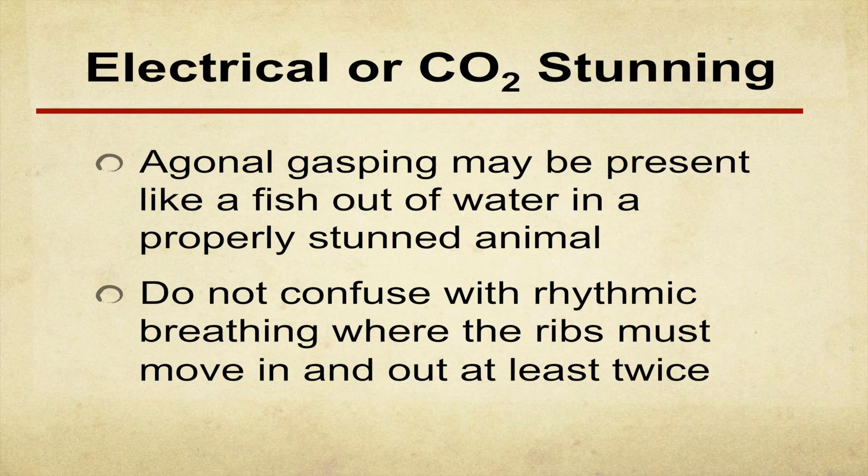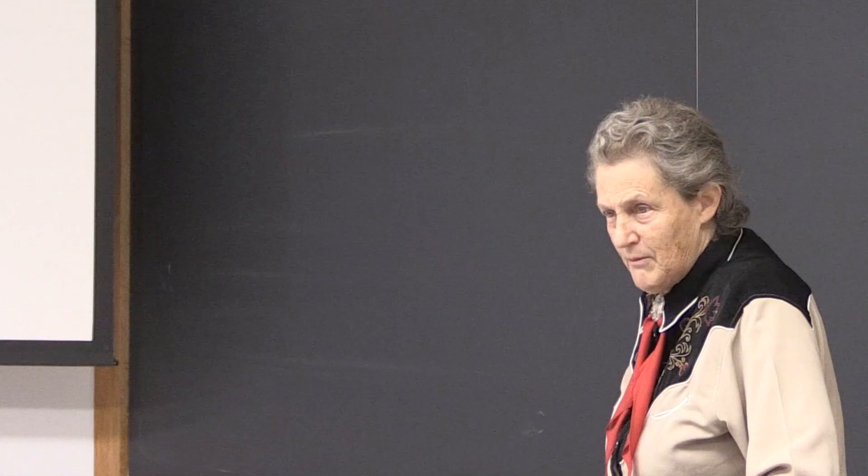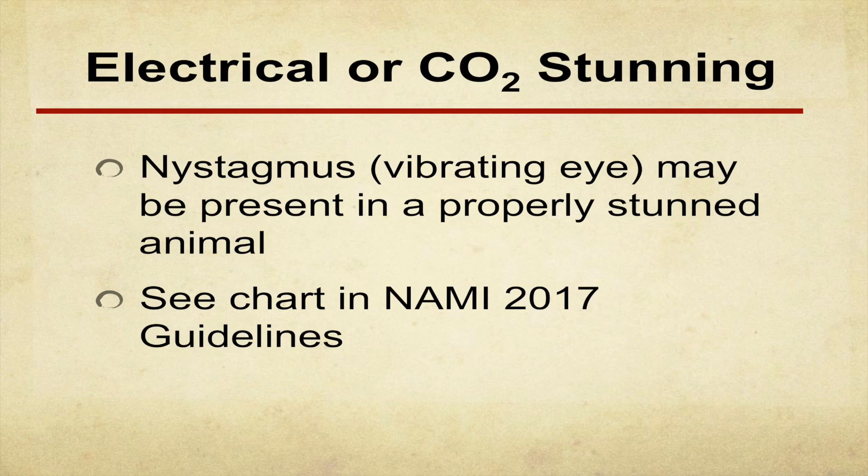You're going to get some gasping with electrical stunning — that's normal. One problem with rhythmic breathing is if the ribs just move once, you can't be sure you saw it. In the animal handling guideline on animalhandling.org, it has to move twice before you count it. You can also get some nystagmus. There's a chart in the guidelines on animalhandling.org to help you assess return to sensibility — showing definitely unconscious, the transition phase, and the fully awake conscious phase.